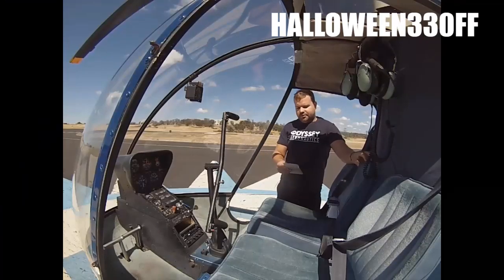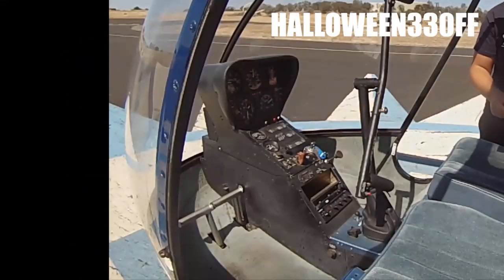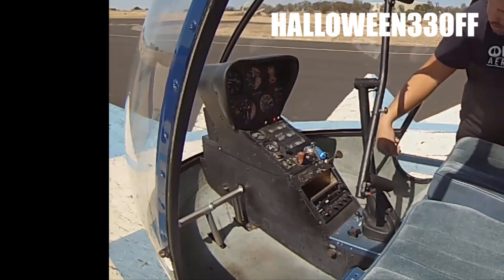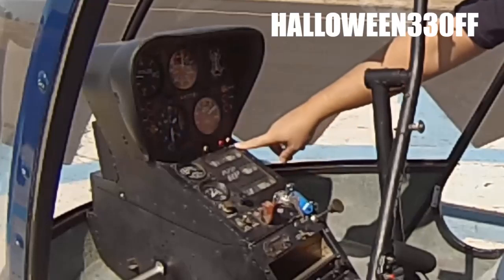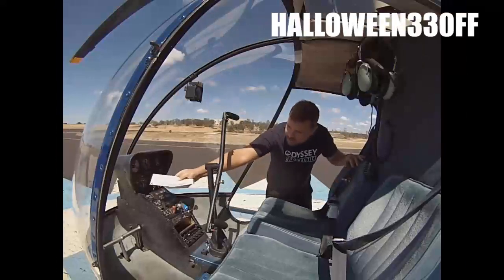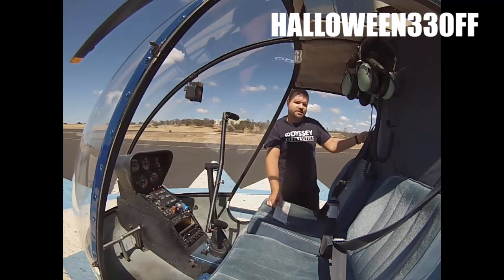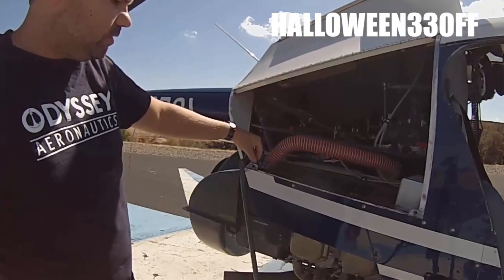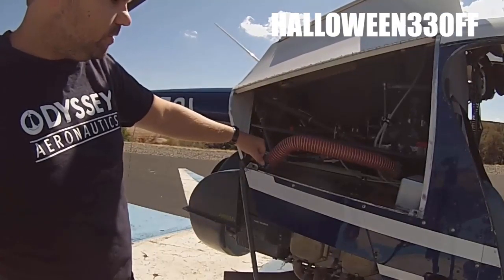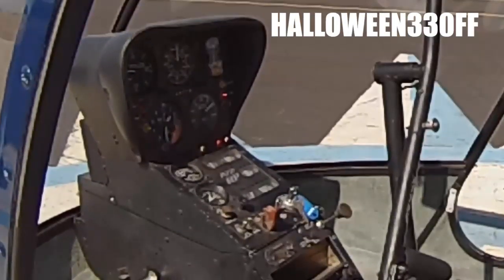Now we start with the checklist. Master switch on. Verify the governor light is off, oil pressure light is working, and alternator is on. For the other warning lights — tail rotor chip, main rotor chip, main rotor temperature, and low fuel — there are push-to-test switches. Push the buttons and watch for them to light up on the gauge. This verifies the bulbs aren't burned out and the warning system works.